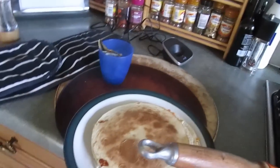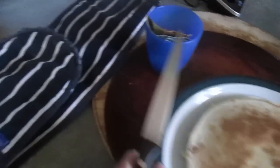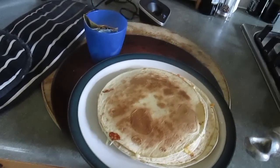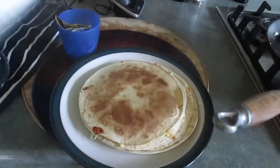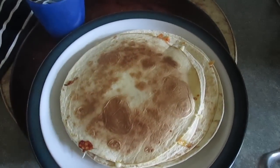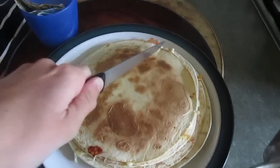The final step is to get the string out of the camera's face. The actual final step is to not touch your plate because it's really warm because it's been in the oven. The actual, actual final step is to cut your quesadilla into the sizes you want it — I cannot do it with one hand.